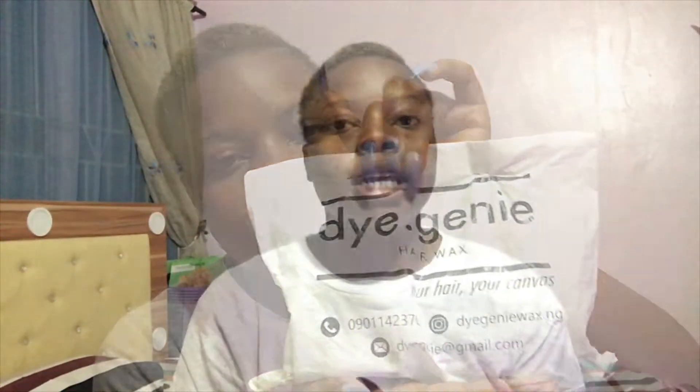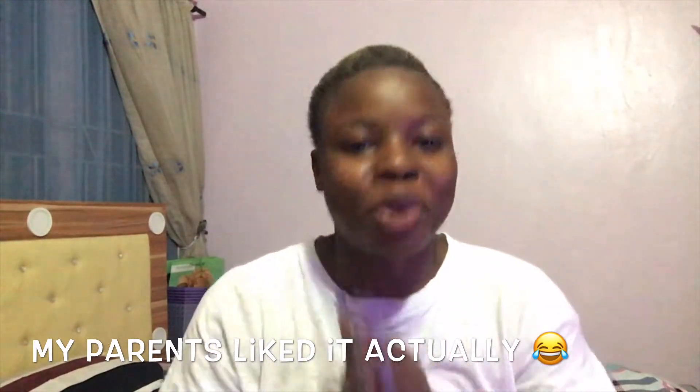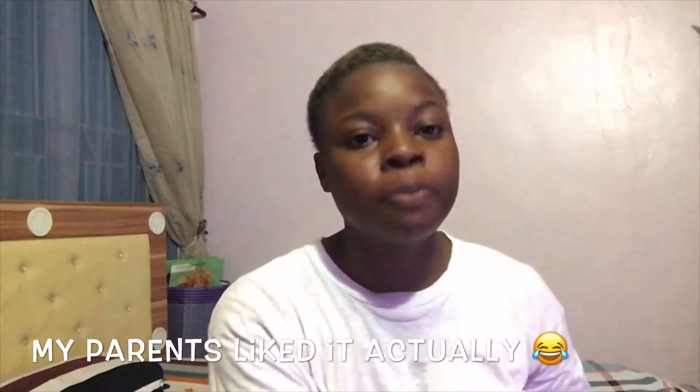The sponsor is Dye Genie, a hair color company. I used to dye my hair, but this one is not permanent dye — it's the kind that once you put it on, you can wash it off with water and you're back to your normal hair. I'm really excited about this one because the color I'm trying today, my parents might not find it interesting, so if they don't like it, I can easily wash it off with water.